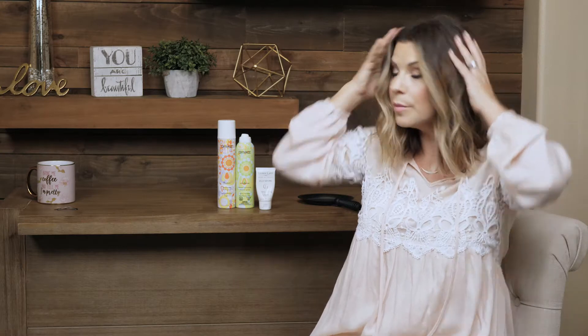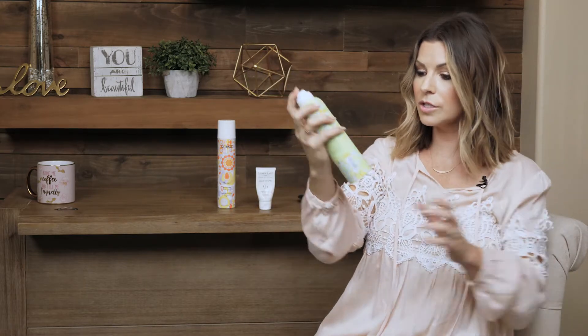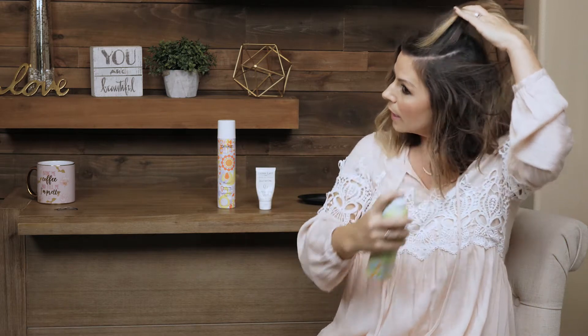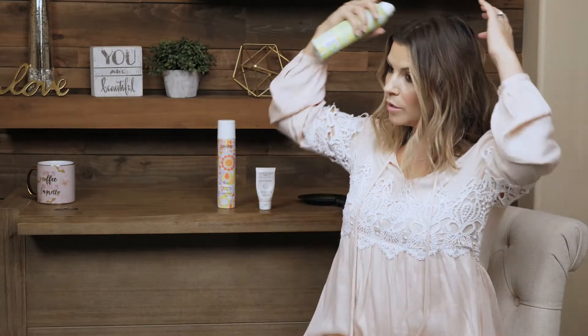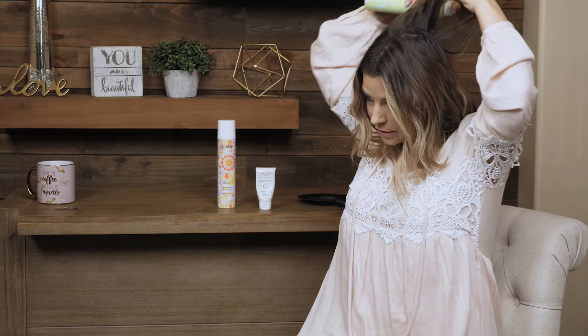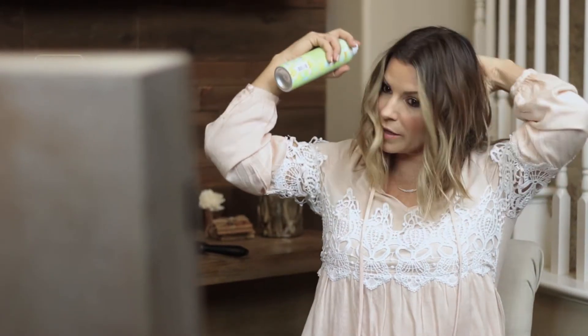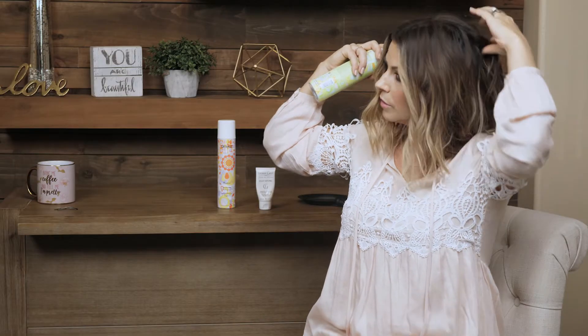So now I have my curls pretty much done. I want to give a little volume at the root, so I take a texture spray — this one's by Amica, it's called Undone. And I lift it up and spray right at that root, then get another line, lift it up, spray right at that root. Just for some volume — I like to lift up certain sections and spray right at the root. This will help to create a little bit of grit right at the root so you can really lift.